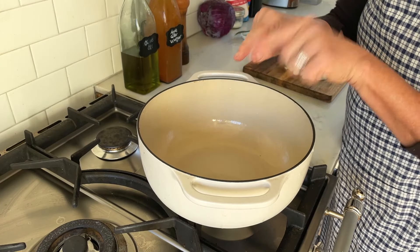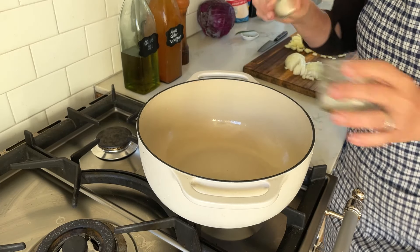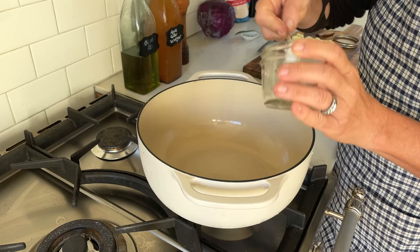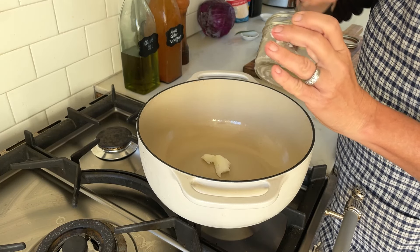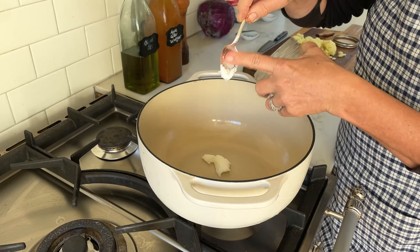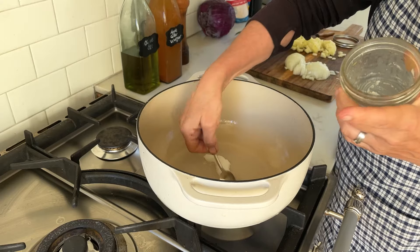Over here I'm heating my big pot and letting that heat up, then adding goose fat. If you don't have goose fat, you can use any other oil or fat that you have. Lard would be good, tallow would be great, but anything that you have.